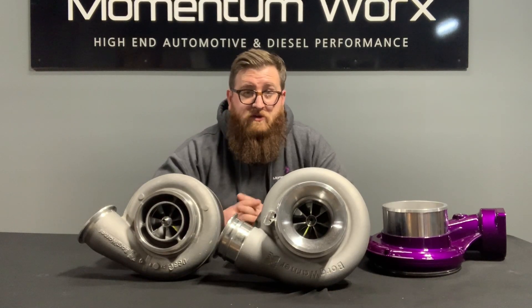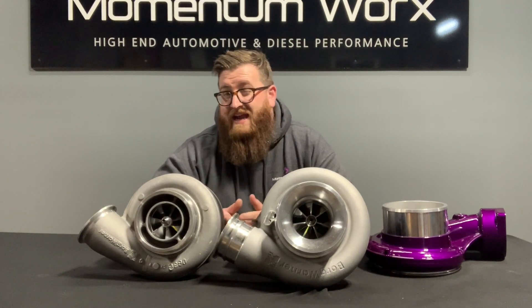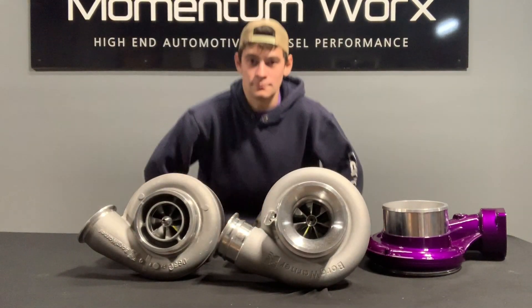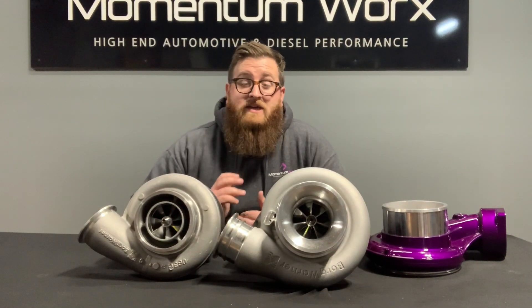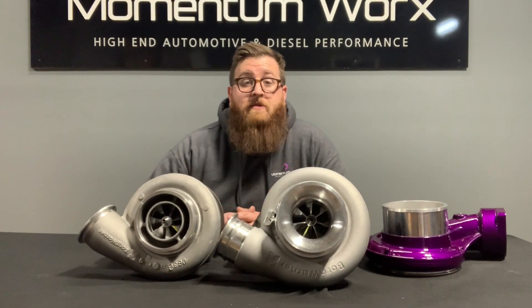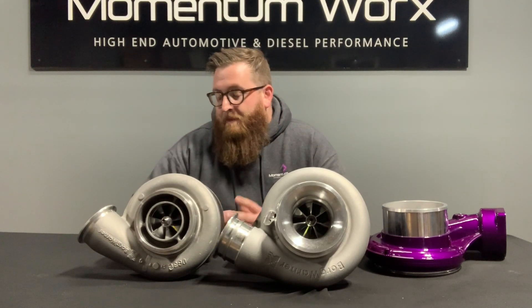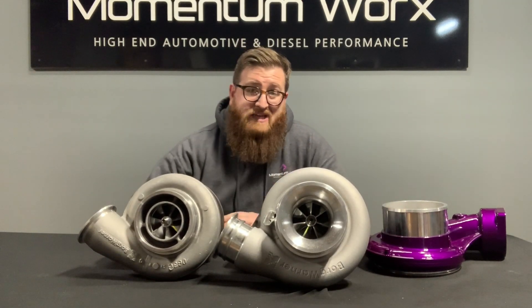Those housings will also fit the SXE models using the 96-millimeter wheel. We don't really see SXEs used much with our customers except in a couple of specific scenarios — the SXEs can also be offered with a smaller, approximately 87-millimeter turbine wheel, but we're only talking about the 96-millimeter turbos here. So one last thing to touch on: when would you want to use the S400 versus the S410?